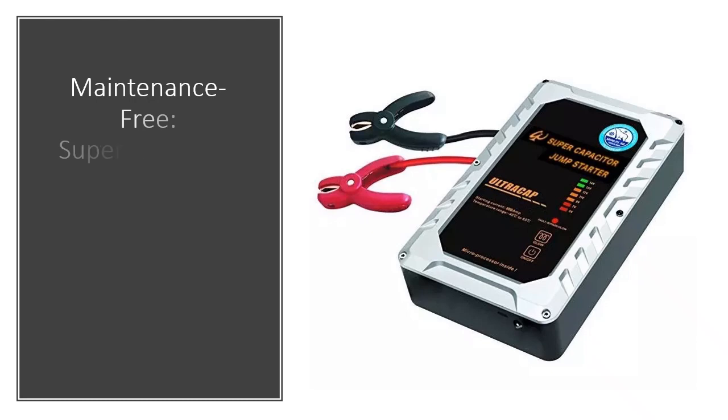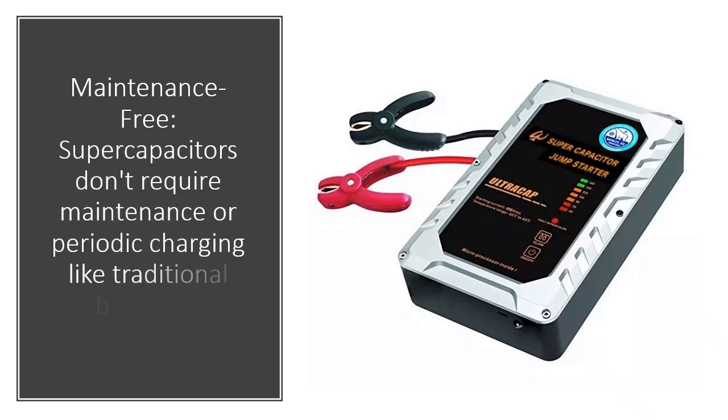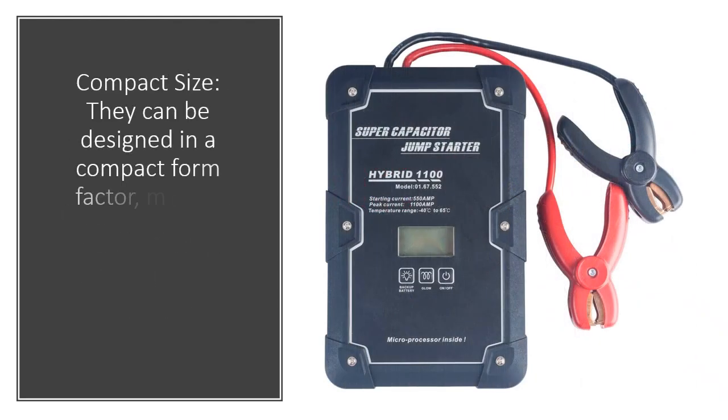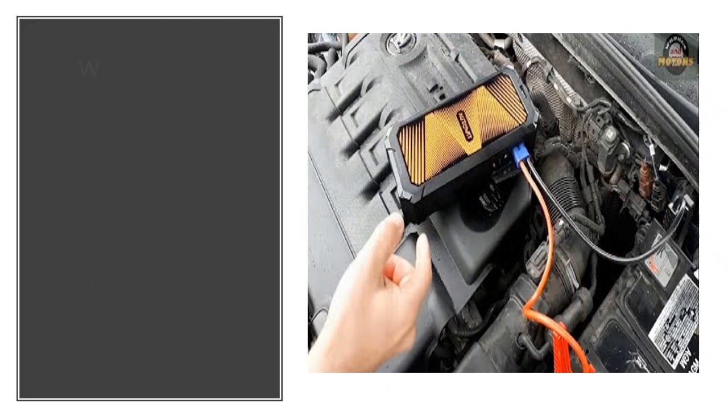Maintenance free: supercapacitors don't require maintenance or periodic charging like traditional batteries. Compact size: they can be designed in a compact form factor, making them easy to store in a vehicle's glove compartment or trunk.